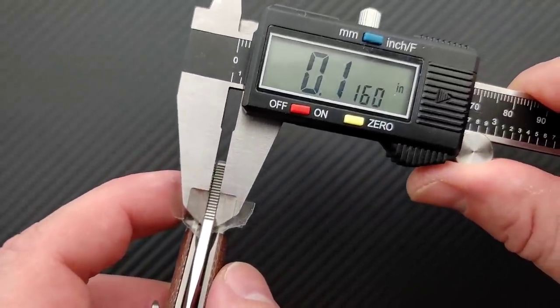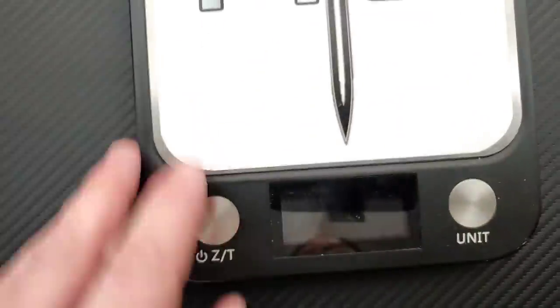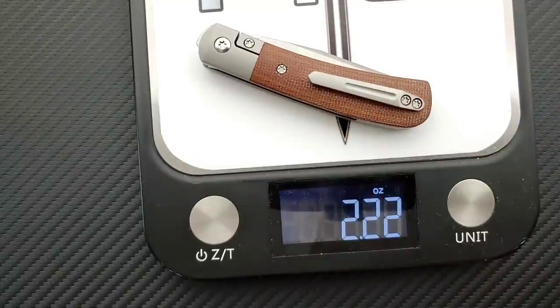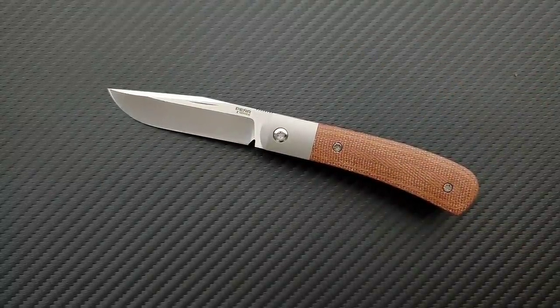Blade stock thickness on this guy coming in at about 150 thousandths — nice and thin on the blade stock, that's to be expected. Because the item itself is just not a big item, weight on this guy is coming in at 2.22 ounces, which is awesome. That's well under the ounce-and-inch mark. This is going to be an easy knife to carry in just about anything.